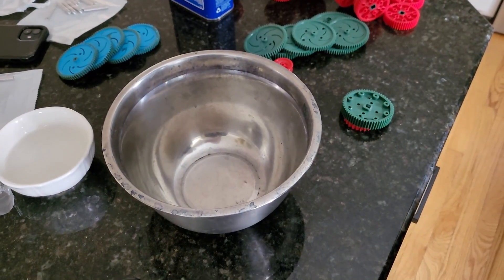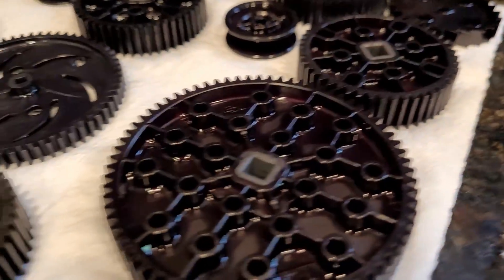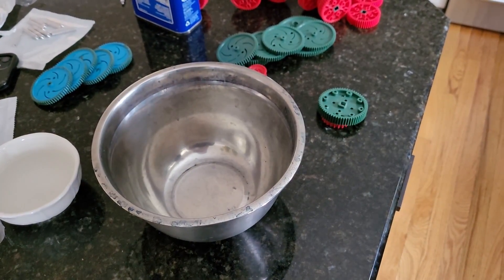We are Team Semicolon and we've gotten a lot of questions about how we are coloring our parts and our metal, so today we're going to do a tutorial on how to dye your gears and whatever.